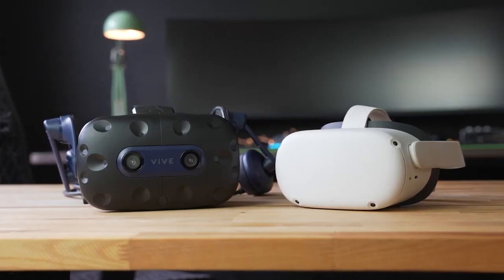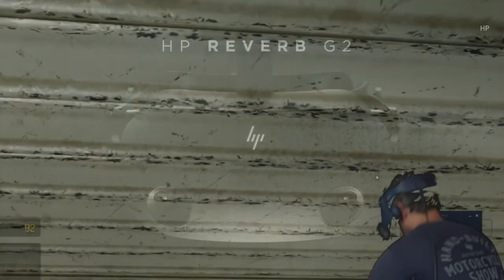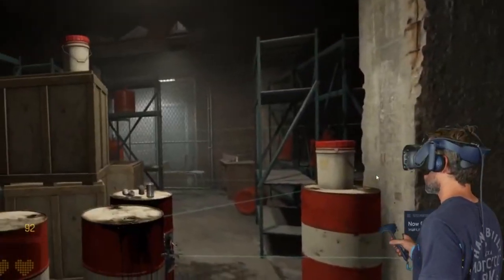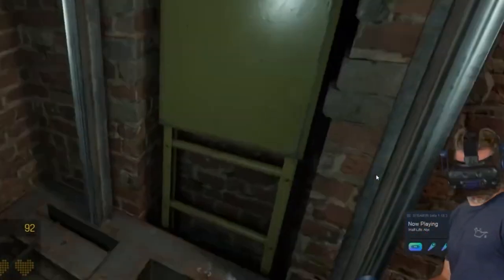Is the upgraded Pro significant enough to compete with HP and Oculus? We've had a chance to see what the Vive Pro 2 offers virtual reality enthusiasts who are looking for the best.